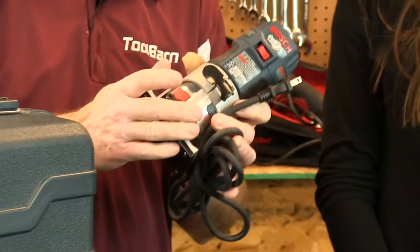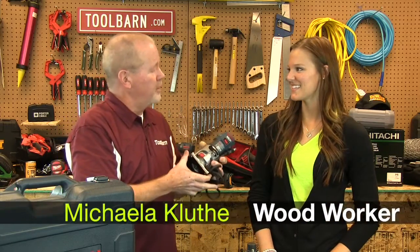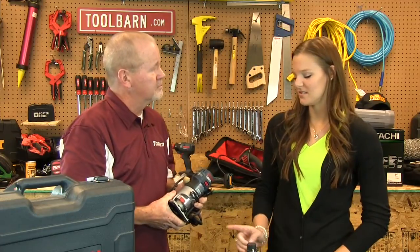I'll tell you a little bit more about that in just a minute, but we have somebody with us — Michaela Cluthy. Michaela has been using a router for about three years, and what does she do with it? She makes custom wood gifts, specifically name signs with the router.